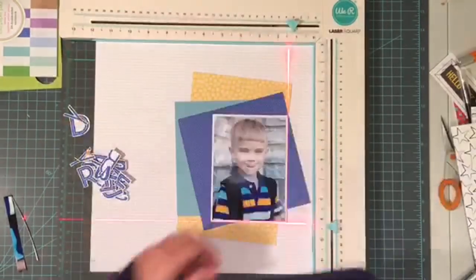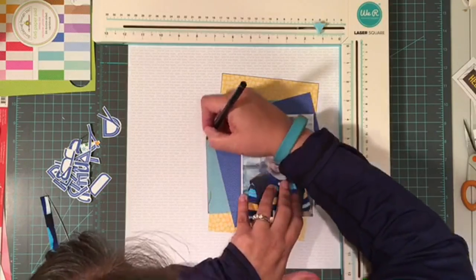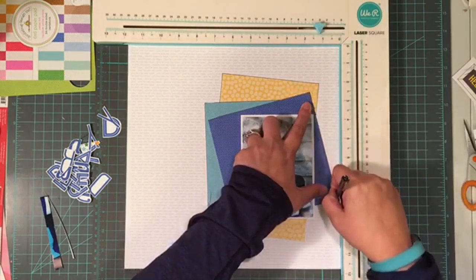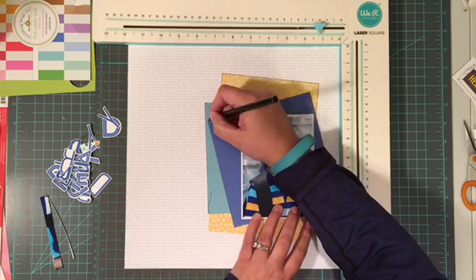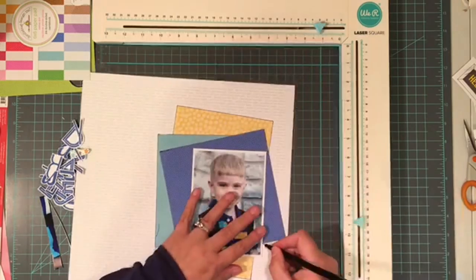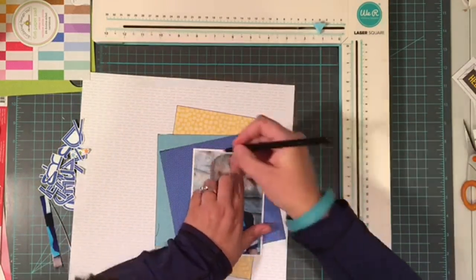I'm going to go ahead and start using a black element, as I mentioned, and that is my black pen. This is a black La Plume pen, and it comes from SRM Stickers. I love this pen — it doesn't bleed, it's got a nice fine tip, and even bigger bonus, I've managed to keep track of it for a really long time, which is incredible for me because my kids are constantly raiding my scrapbooking room.